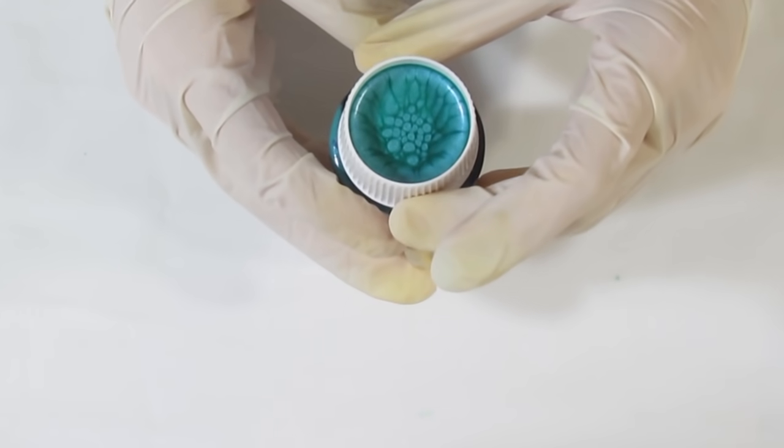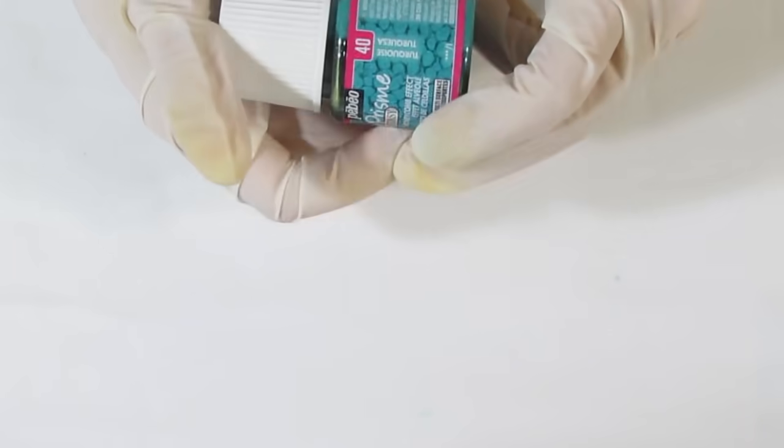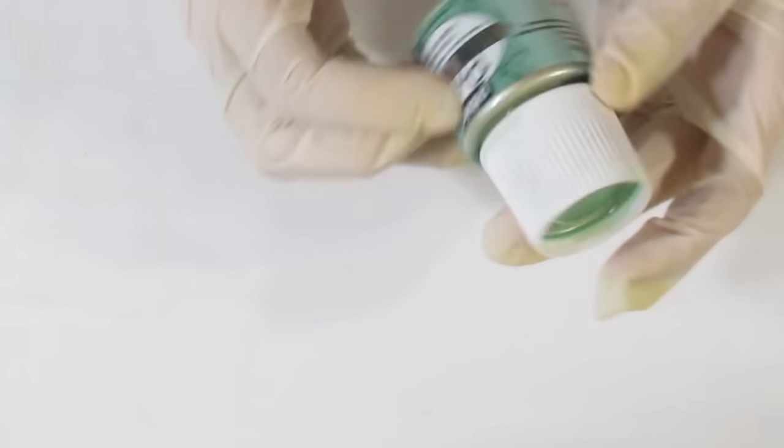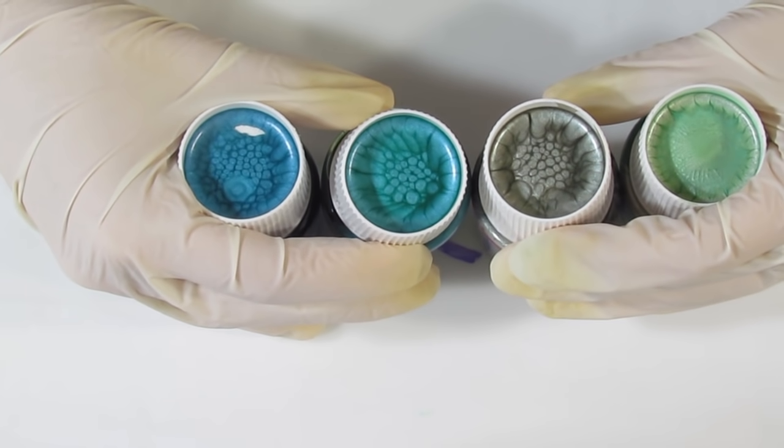I also have some Turquoise — you can see the name there. And I also have some Moonstone, which is kind of a silvery colour. You're also going to need some paint for later on. I'm thinking those three and maybe this one — Almond Green — will be for our dragonflies.